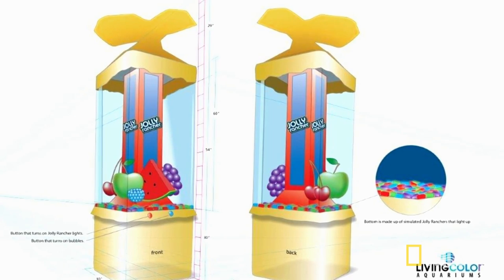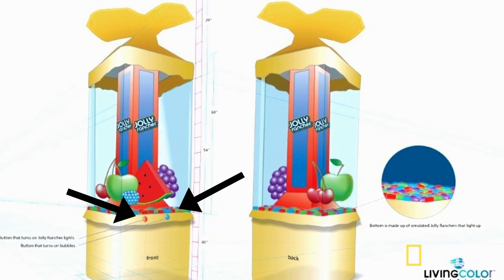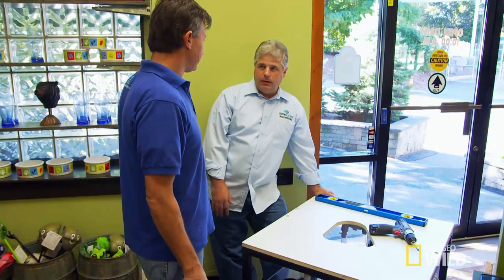The idea is you push one button and you get bubbles. You push the other button and the Jolly Ranchers light up. We've never done anything like this before, and now we're doing it on the fly a thousand miles from the factory. There are no bones about it — it has to be done today. The clock is ticking. All right, let's rock and roll.